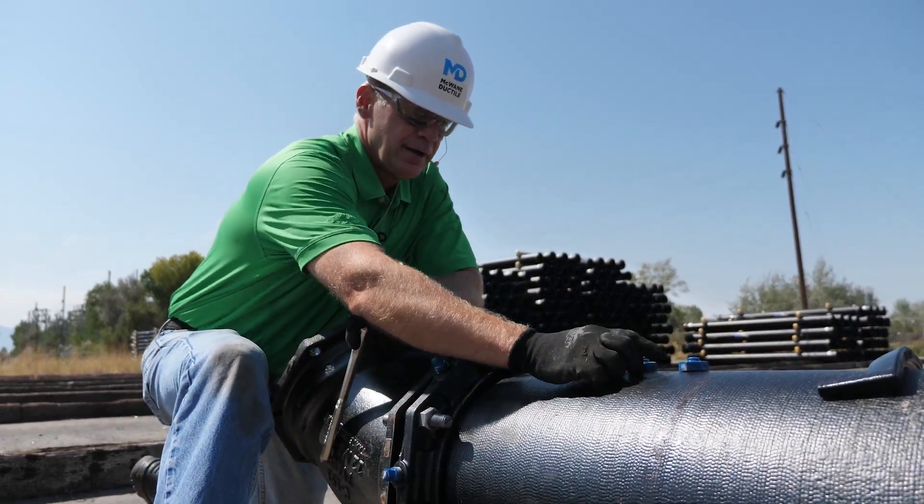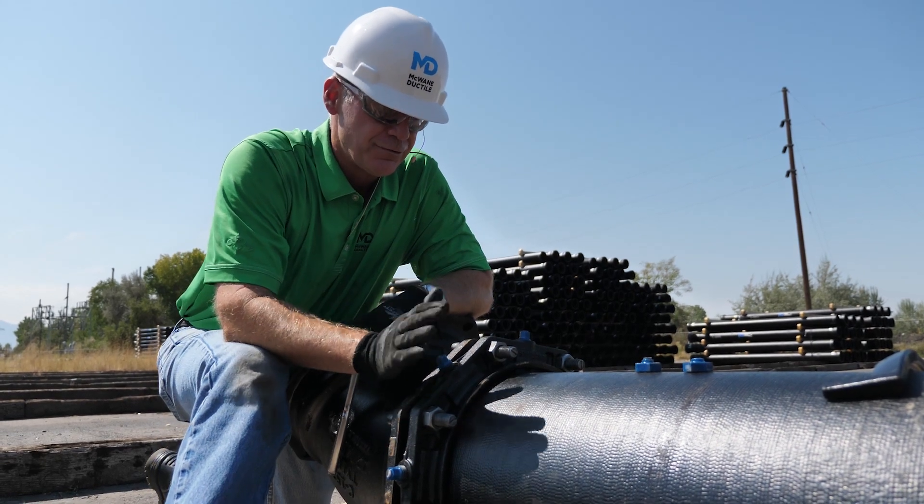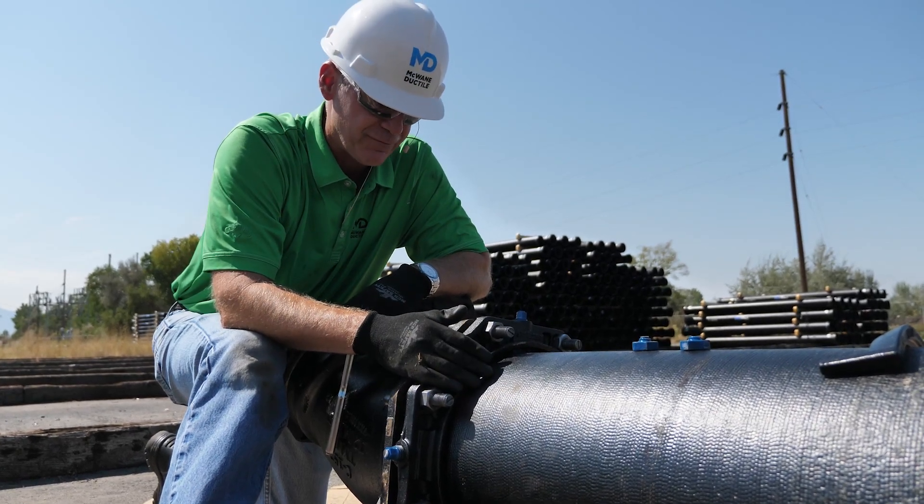Eight blue locking wedges popped off at the proper torque to complete the last and final step of restraining this 12-inch mechanical joint 45.